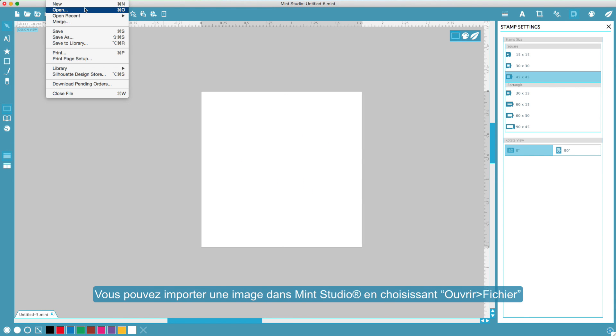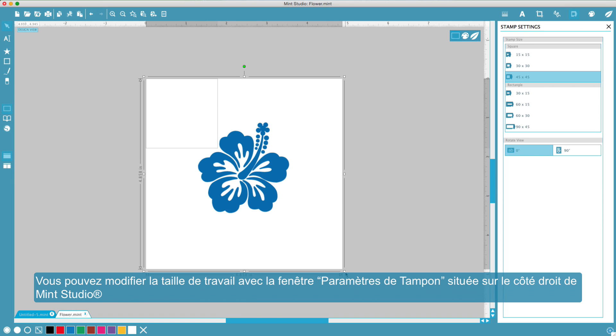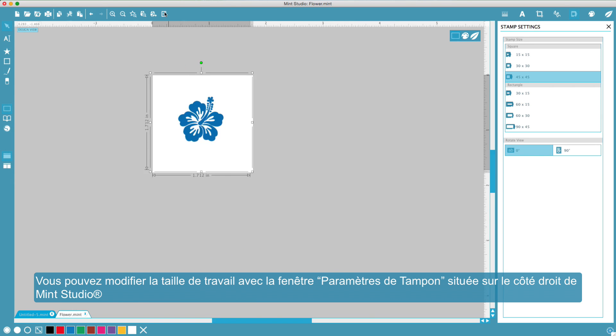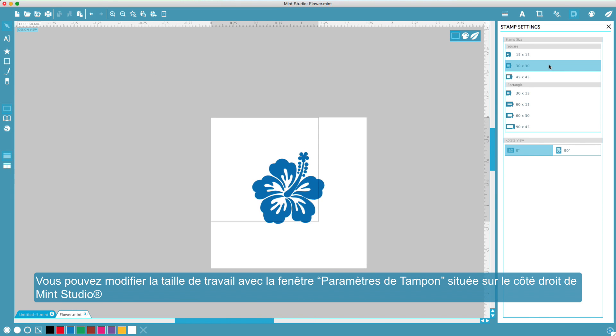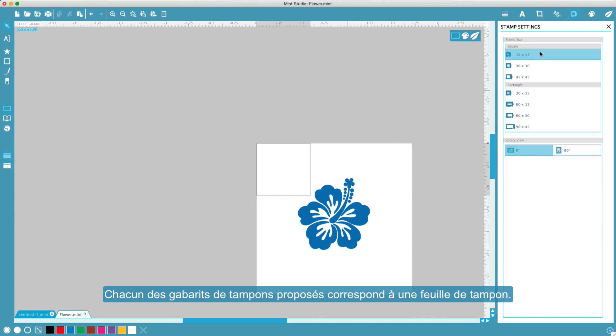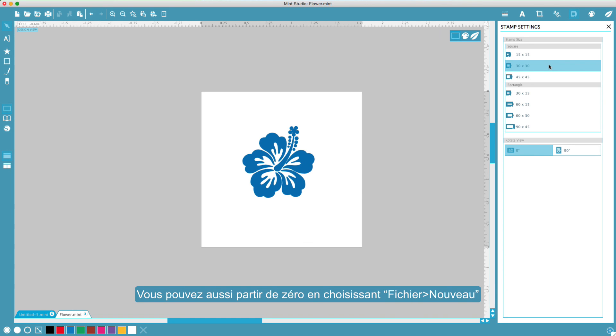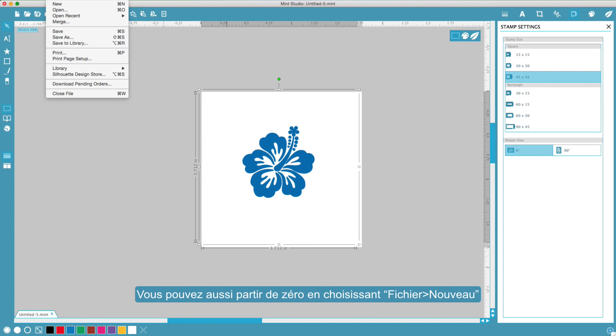You can import an image into Mint Studio by selecting File Open. You can change the size of your workspace by using the Stamp Settings window located on the right side of Mint Studio. Each of the provided stamp templates corresponds to a stamp sheet. The stamp we're making today is 30 millimeters by 30 millimeters — we will select the corresponding template. You can also start designing from scratch by selecting File New.